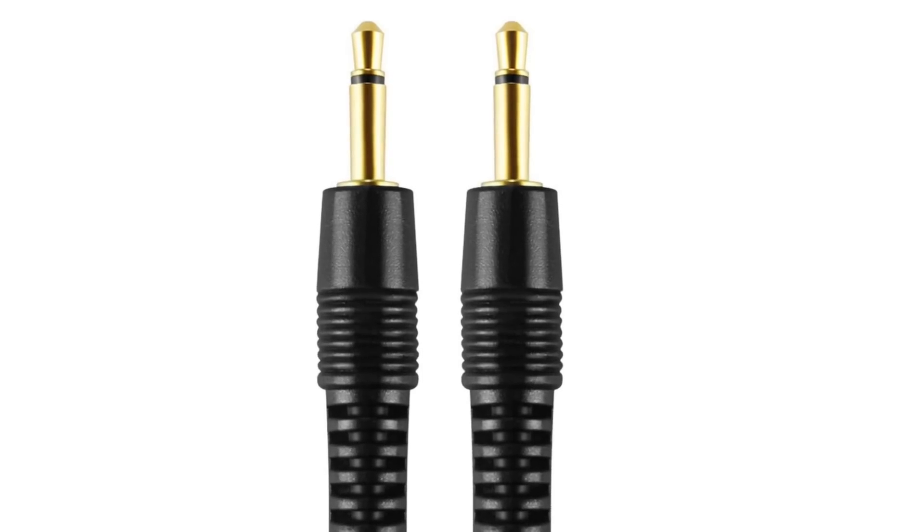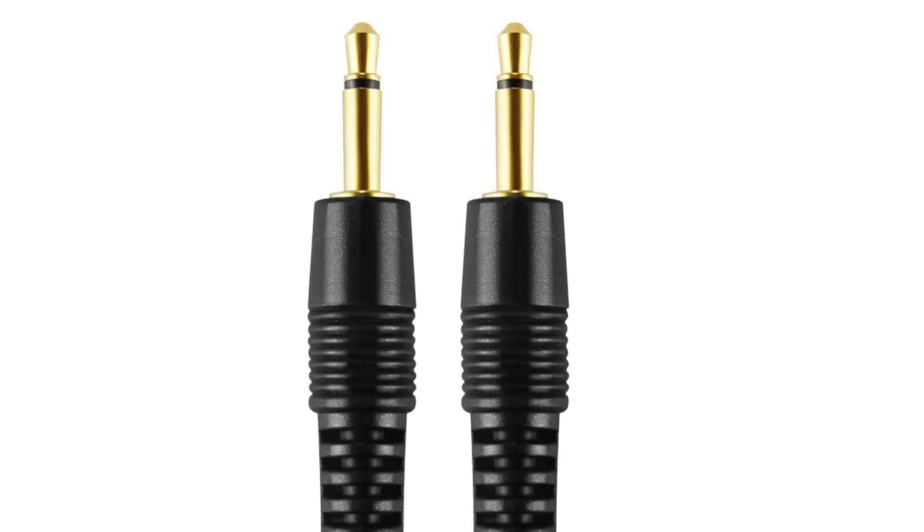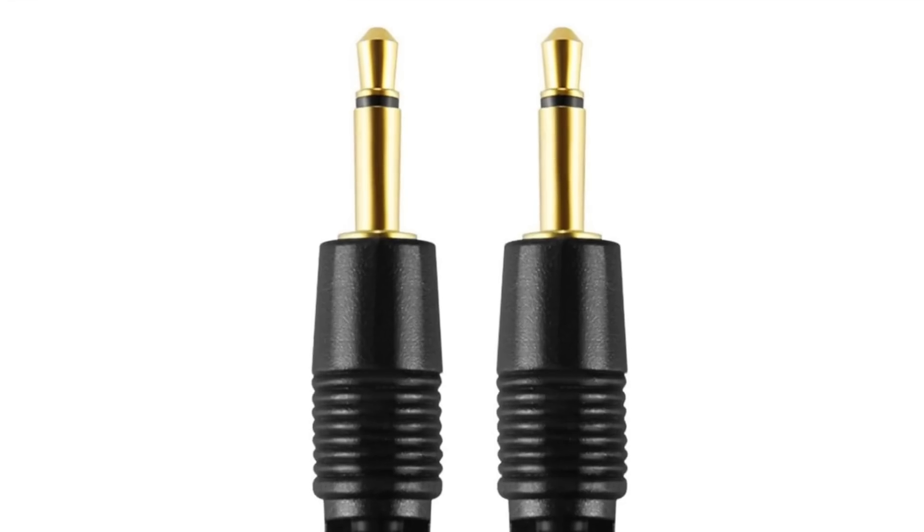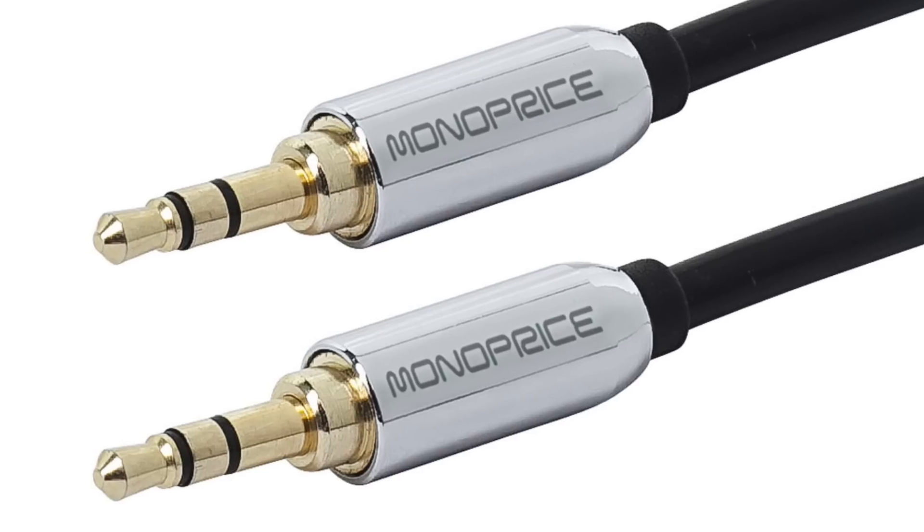The second thing you need is a trigger-enabled source that you want to power on or off — the subwoofer, the projection screen, the power amp, etc. And then the third thing you need is a trigger cable. Trigger cables are nothing major. All they are is a 3.5 millimeter mono cable. You'll know it's trigger-compatible because it'll have a single black strip on the tip. I advise against using stereo cables — a mono has a single black stripe, a stereo has two black stripes. If you use a stereo cable, you may have reliability issues or it just won't work at all.